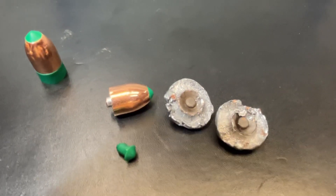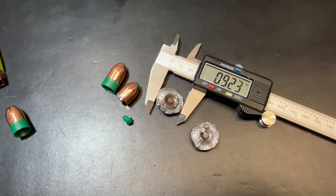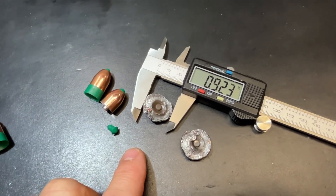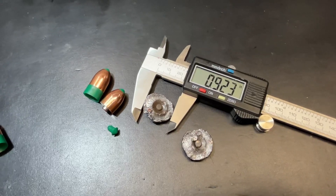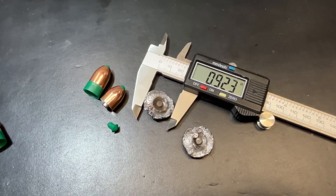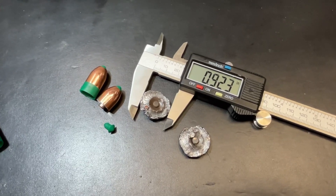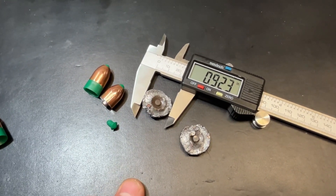Really good performance out of this. We're looking at 0.92 expansion on one and 0.89 expansion on the other. These things drove in pretty deep — we ended up with 21.4 inches of penetration on the average between these two rounds. Really, really good performance. Other than the weight, similar to the performance we got out of the 500 grain XTP that's coming up later.